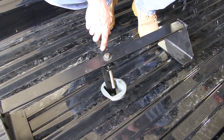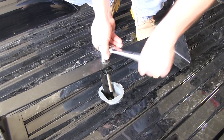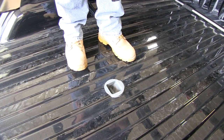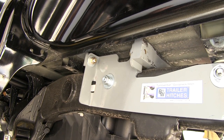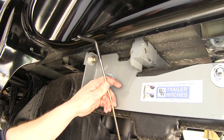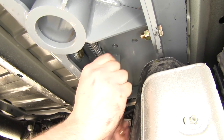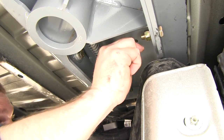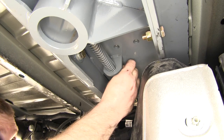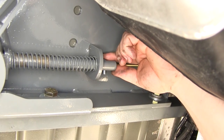Now that we have all our hardware secure, we're going to remove the support apparatus that we were using to keep the center section of the gooseneck in place. Next we need to install the latch pin release handle — the handle portion with the rubber end will end up in this general area. We'll install it from the underside and feed it out, then feed it through the little groove and line it up with the tab. We'll take our bolt, feed it through the handle, and once the bolt is in place, put the lock nut on.